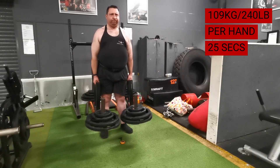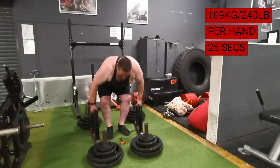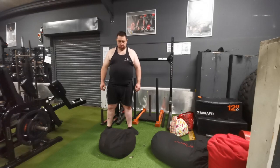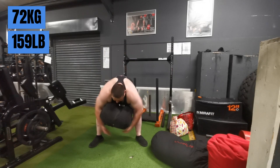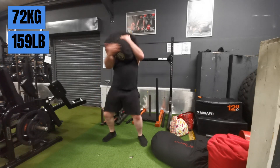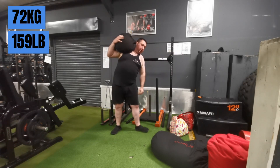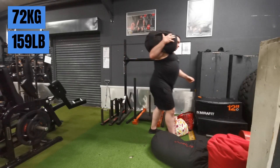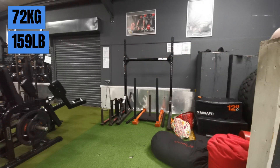I rushed it, didn't set my grip properly, and it slipped onto my fingers. This time I got the setup right, but because my grip was fatigued from the previous set I only managed 25 seconds. So next time I'm going to use a little more weight but use chalk, and I'll aim for 40 seconds.